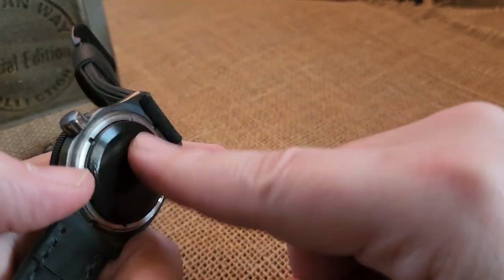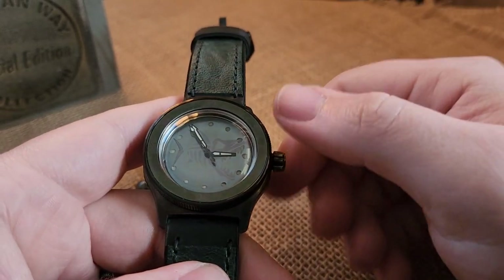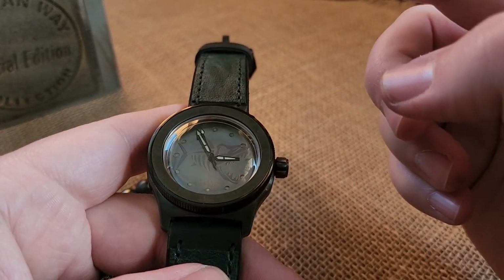The bezel will turn left, turn right, it's head-on with the tension ring. It's an automatic mechanical — you've got a rotor inside, you just can't see it with this solid case back.